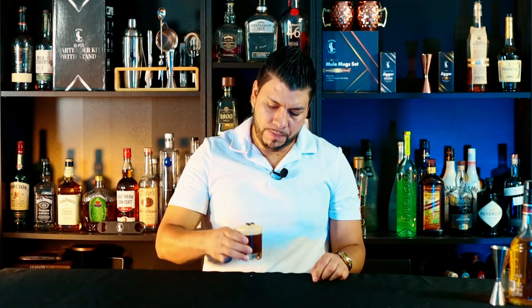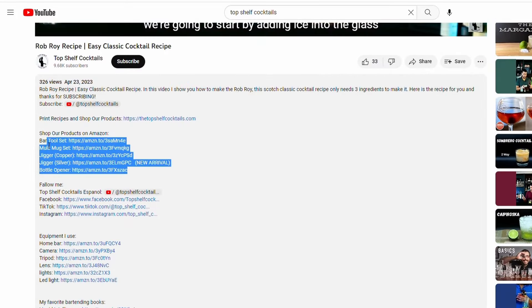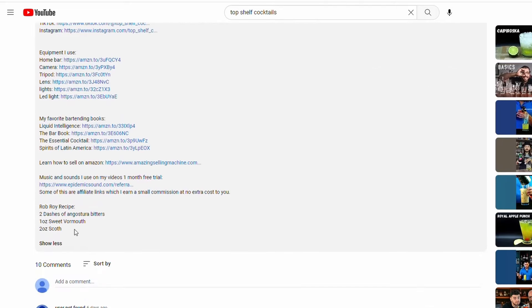Hi everyone, welcome back! Today I'm gonna show you how to make another classic: the carajillo. Now if you're a coffee lover like me, you're definitely gonna love this one, and all we need is two ingredients to make it. Cannot get easier than that. As always, I'm gonna leave the recipe in the description for you, as well as links for some of my products.